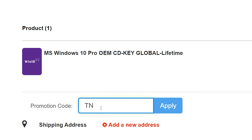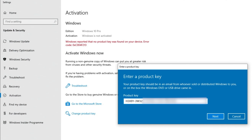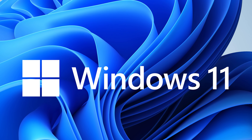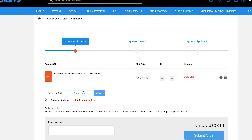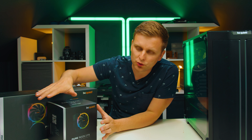Looking for a cheap way to license your Windows? Check out WhoKeys through the links in the video description. Make sure to use the code TN20 to get 30% off. Paste the license to the activation settings and you're all done. This license is for Windows 10, but you can upgrade it to Windows 11 for free. They also offer Microsoft Office 19 license — use the same code TN20 for 30% off. Check out WhoKeys.com in the video description below.